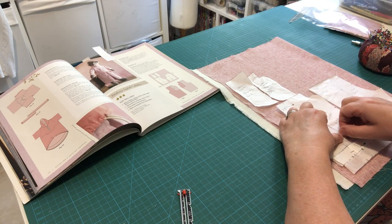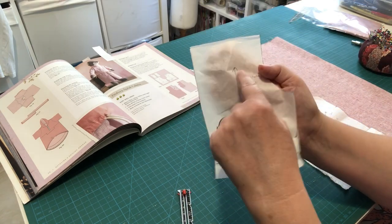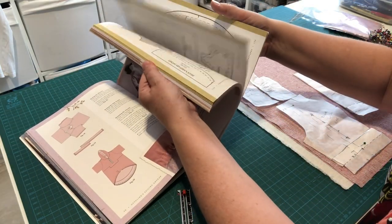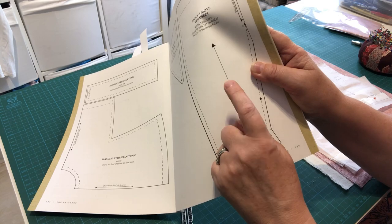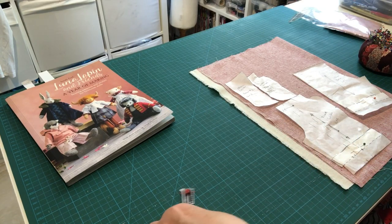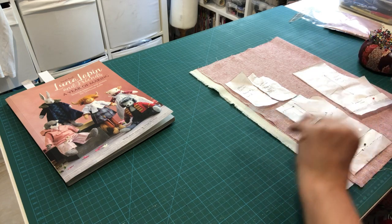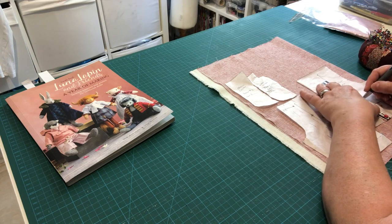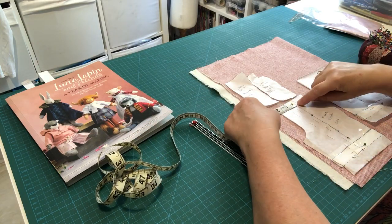The grain line is that long marking with arrows at each end running north to south on your pattern. You can use a ruler to extend it and a tape measure to check it's equidistant from the selvage at top and bottom, ensuring the pattern piece is perfectly straight of grain.